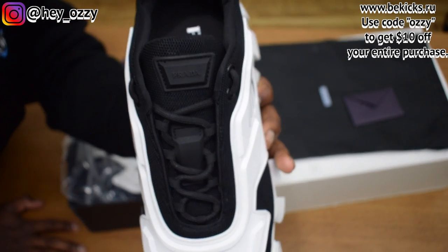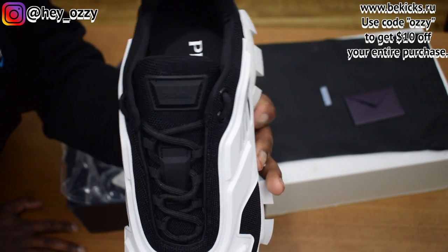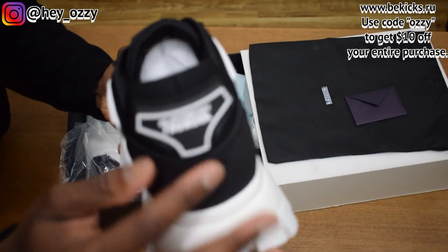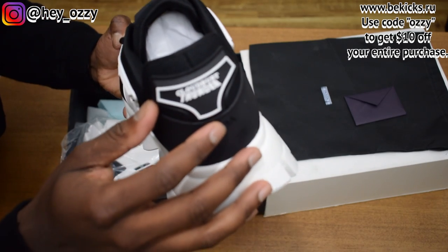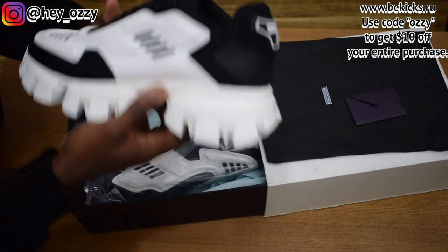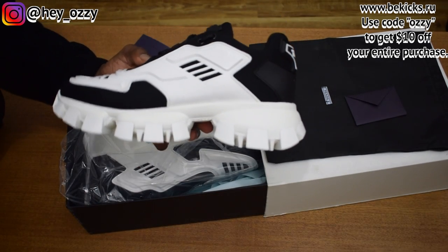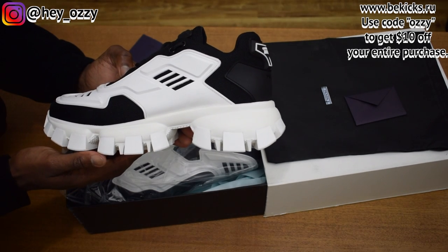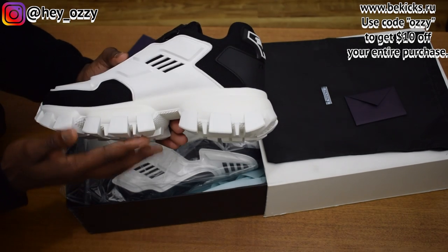As you can see, it's got this 3D embossed tongue — it says Prada. Then on the back it says CloudBust Thunder. On the bottom it says Prada right here. These shoes are pretty heavy; I'd say each shoe is like 1.2 pounds. They give you like 2.5 inches, almost 3 inches of height.